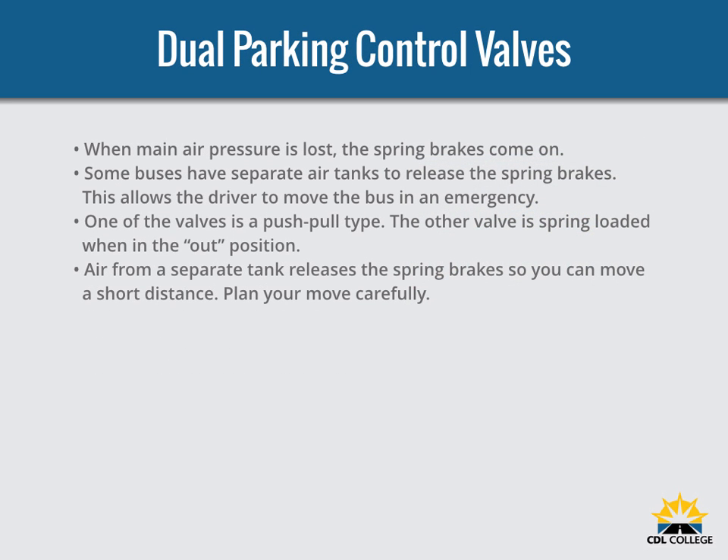When main air pressure is lost, the spring brakes come on. Some vehicles, such as buses, have a separate air tank which can be used to release the spring brakes so you can move the vehicle in an emergency. One valve is a push-pull type used to put on the spring brakes for parking. The other valve is spring-loaded in the out position; when you push it in, air from the separate tank releases the spring brakes. When you release the button, the spring brakes come on again. There is only enough air in the separate tank to do this a few times, so plan carefully when moving.